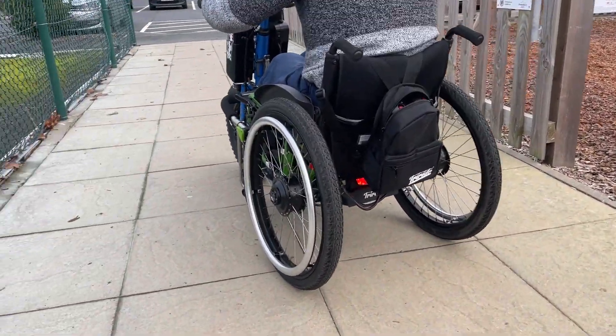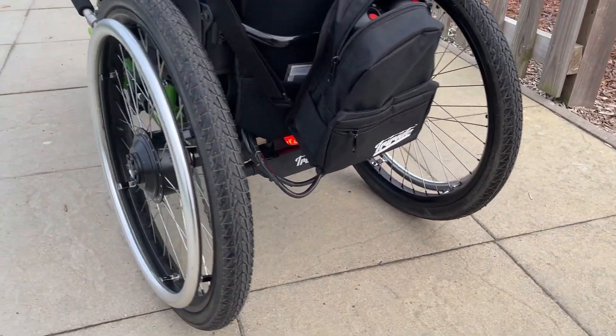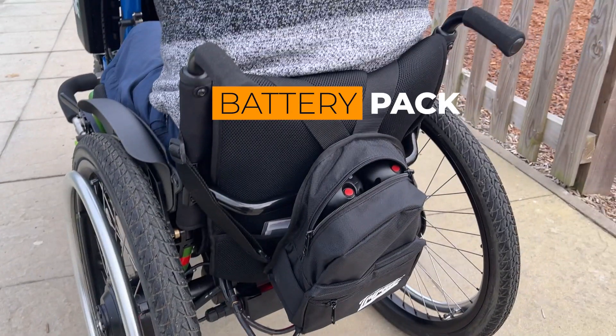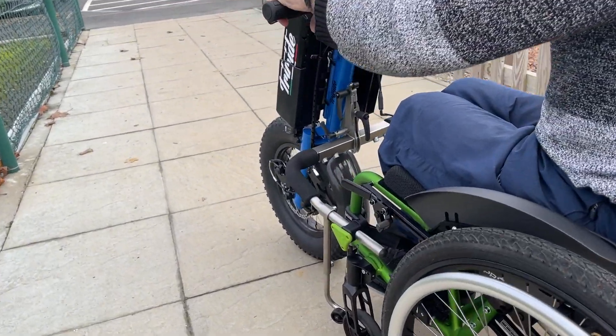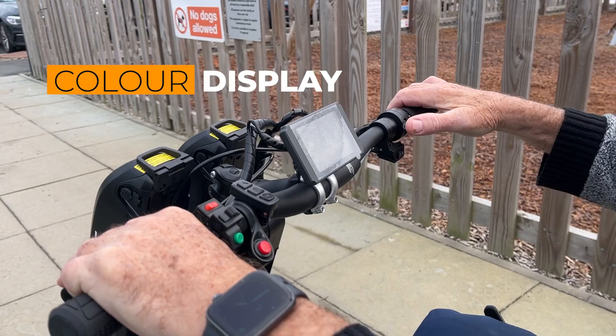So you've got the MTW power wheels. These just attach to your existing wheelchair. You've got a motor in each and a battery pack. And then at the front we've got the T-Rocks — chunky wheel, double battery, colour display.